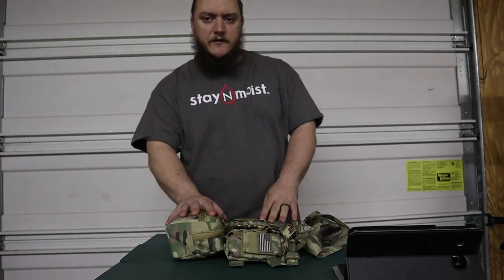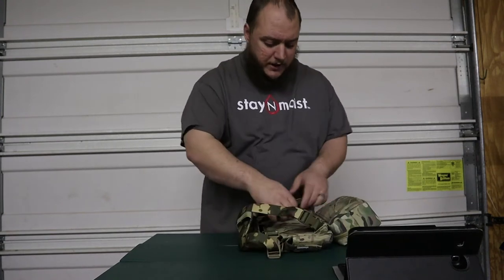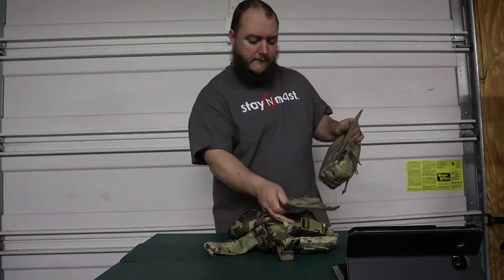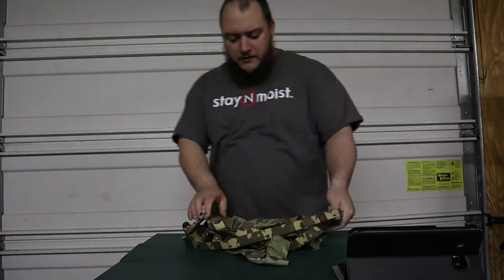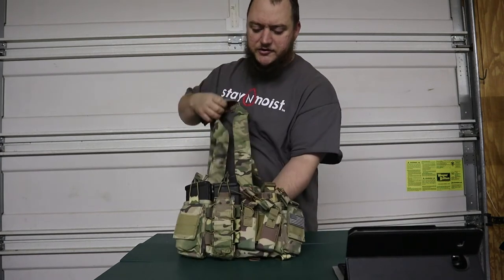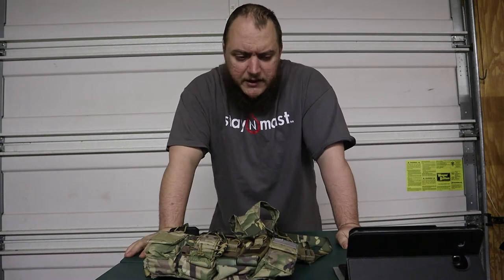We're going to go over my chest rig and the drop pouch, or Joey pouch. So the chest rig itself is just this part, plus the harness for it. Like I said, it's from a company called the Mercenary Company.